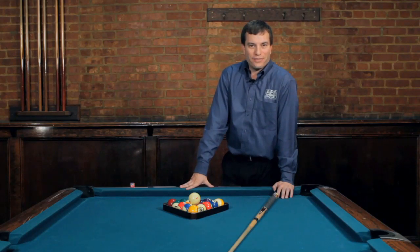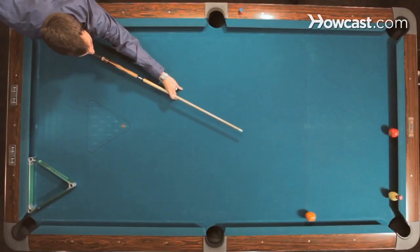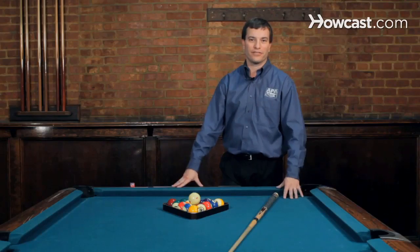Hi, I'm Andy the Magic Man Siegel. I'm here at Willow Billiards in Hoboken, New Jersey doing some trick shots and pool instruction. So if you're ready, let's get started.